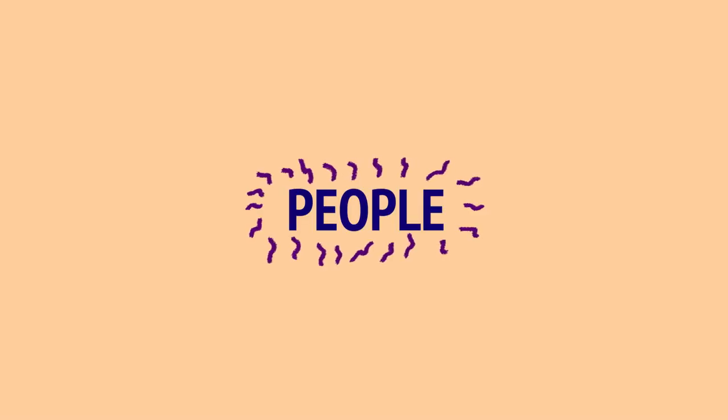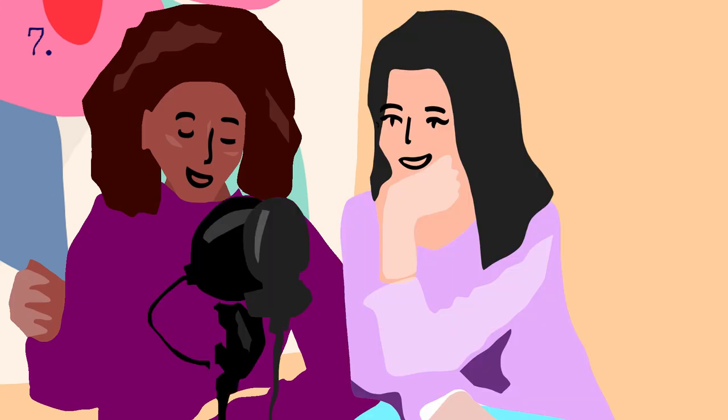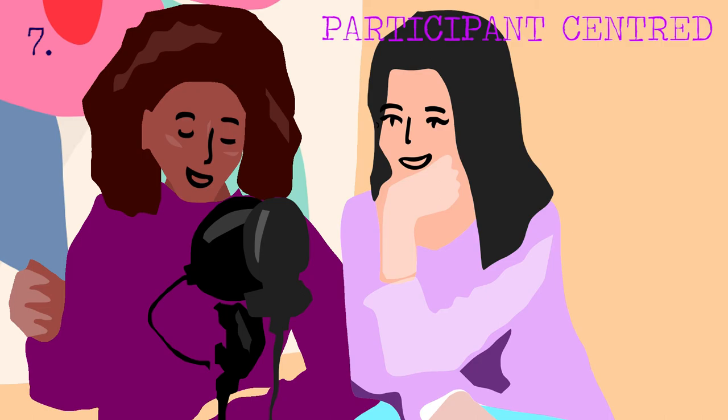Finally, the three principles under the heading people. The people taking part should be at the heart of all activity. Think about how you can support them throughout their journey.